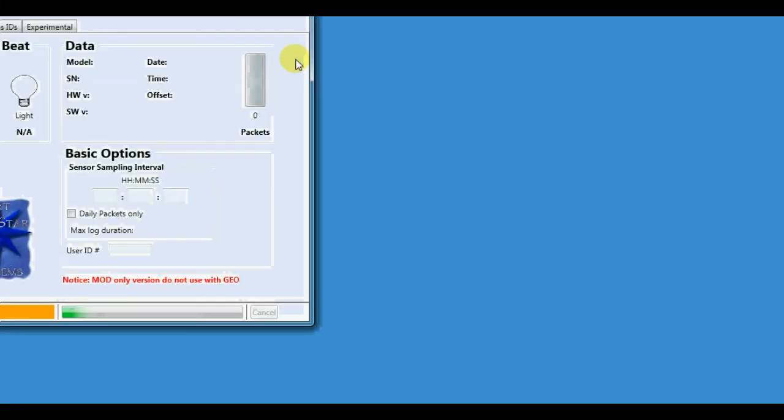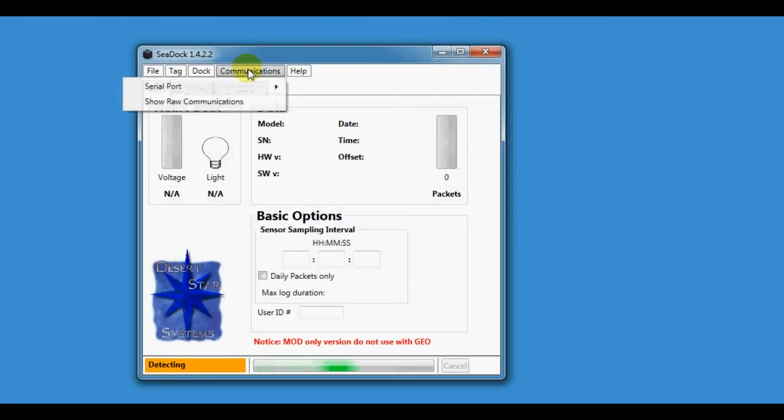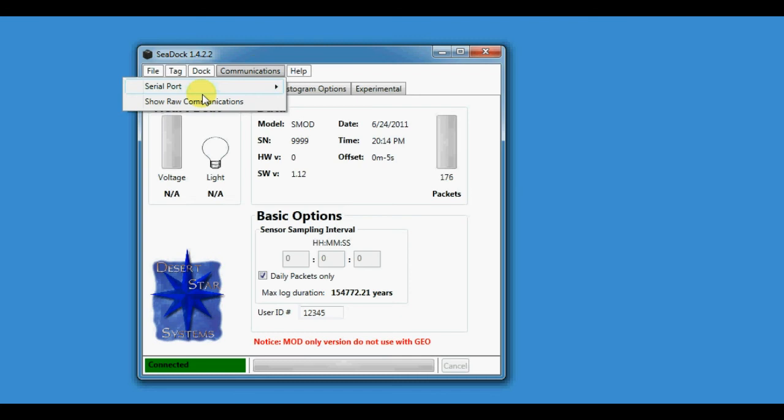First we're going to open up cdoc. If this is your first time using cdoc, you're going to have to set up your serial port. The easiest way to figure out which serial port the sdoc uses is to unplug the sdoc from your computer, then start this program and check the list — it'll show you whatever ones you currently have, like comp3.